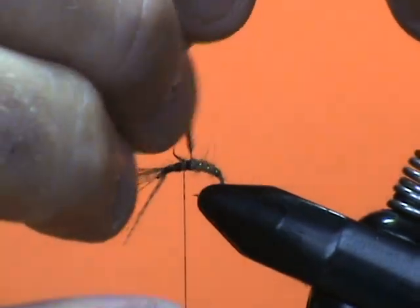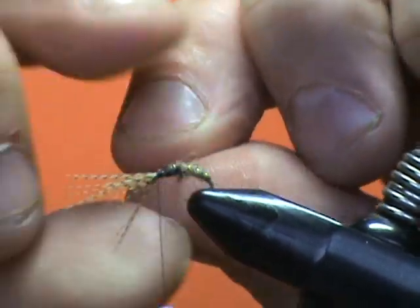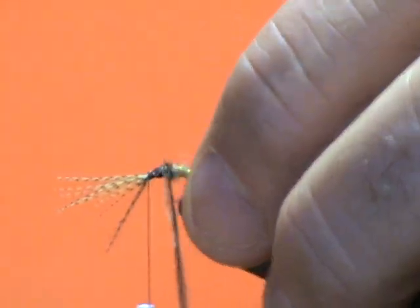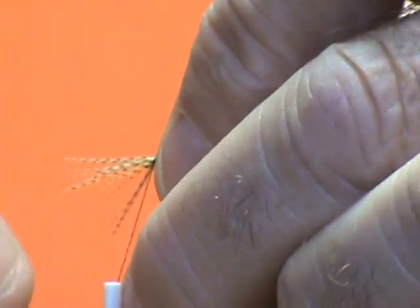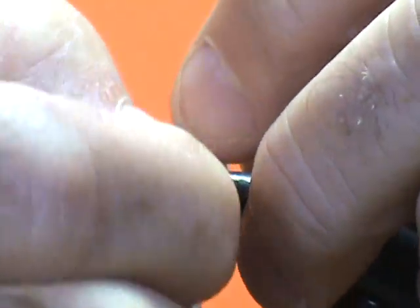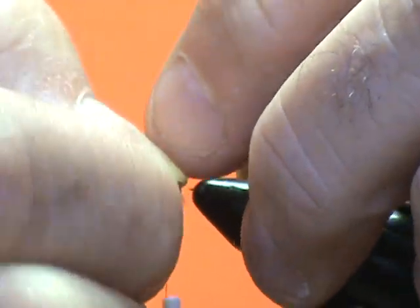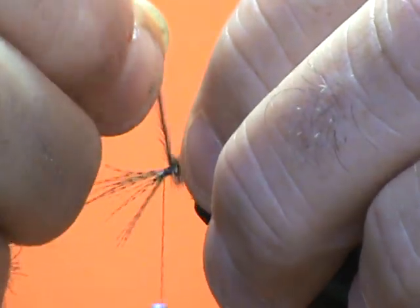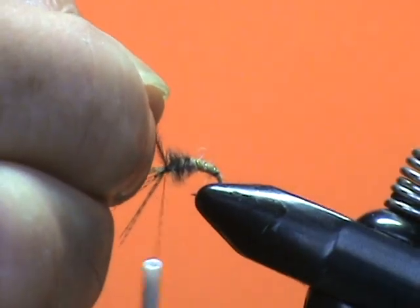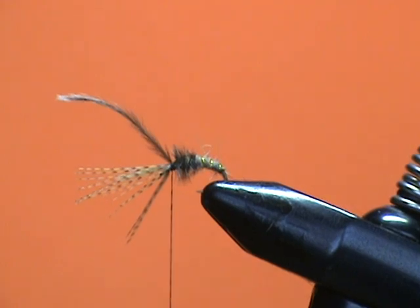And then I'm going to advance my thread up to the eye and wind. Each time I go around I'm going to pinch that on the opposite side — I know I'm blocking your view, but that keeps it so if I let go of it, it won't unwrap. I'm going to advance this forward to just behind the eye. You can use hackle pliers if they grip good to do this. Drop my thread over and trim that off.